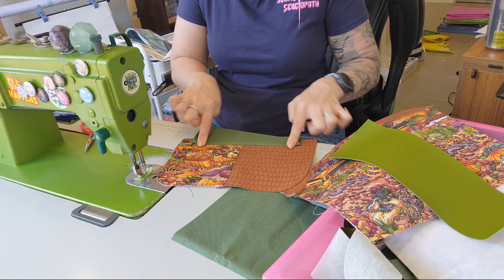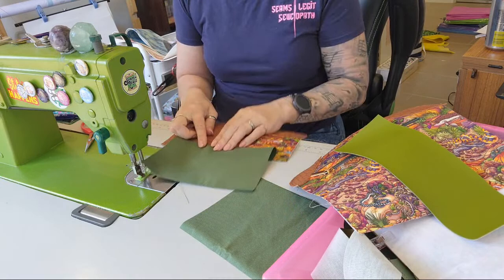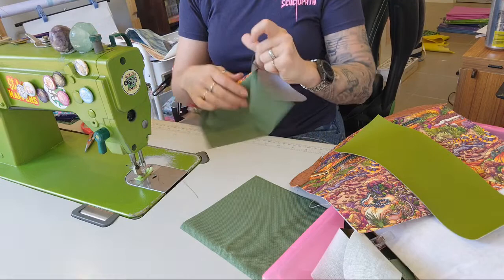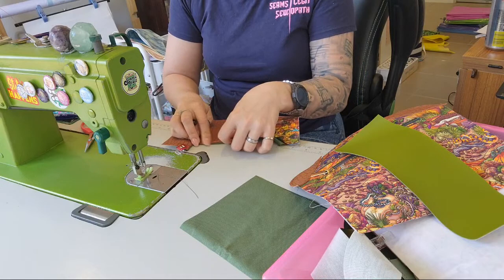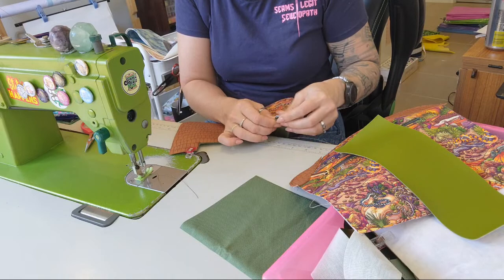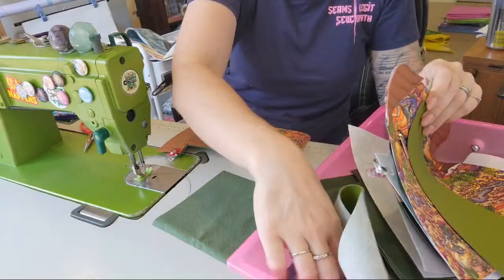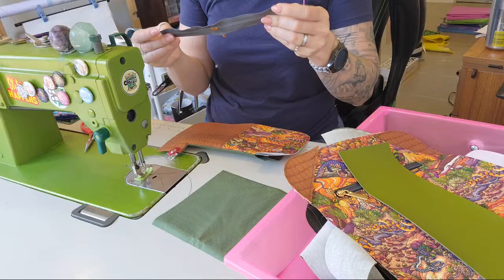We're going to fold this up, flatten it down, then fold the other side down. I wonder how hard I am to understand if you don't speak English — I assume people just watch instead of listening and turn the volume down and copy along. This is what it should look like — you now have a little box. I need to fix that — see how it's bulging there? That is incorrect.